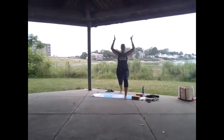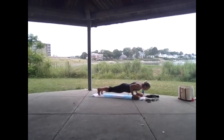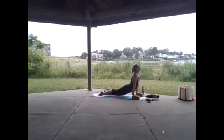Inhale rise up, on the exhale drop the right arm behind, reach the left arm forward — west side stretch. Inhale rise up, exhale drop those hands to the mat, step the right foot back to meet the left, lower slowly chaturanga, inhale upward facing dog, exhale downward facing dog.